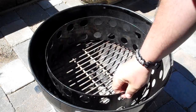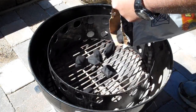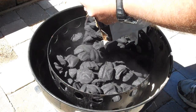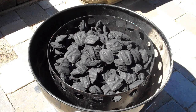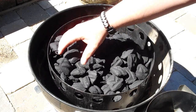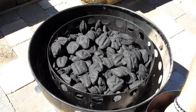What we see here is the base of the Weber Smoky Mountain. We've got our charcoal basket and our charcoal ring. What we're going to do is load that ring up with charcoal, so we'll dump it in and fill the ring up. Then we're going to take about 10 to 15 charcoal bricks, put them in our charcoal starter chimney, light those up, let them get ashed over, and then dump them right back in on top.